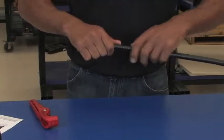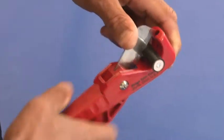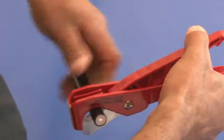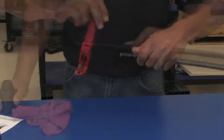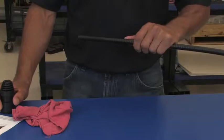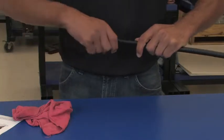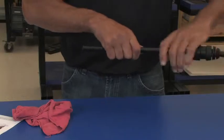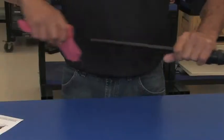Straighten the cable. Use the cable cutter to apply even pressure while rotating the tool around the cable to cut it off squarely. If you're using our weather protection system, now is the time to install it on the cable. After installing it, take a clean rag and wipe off the cable.